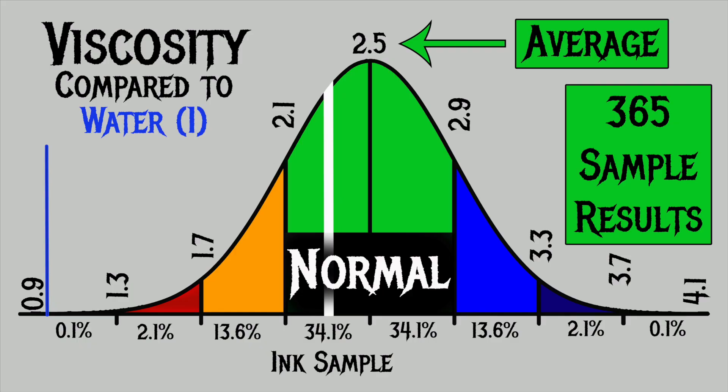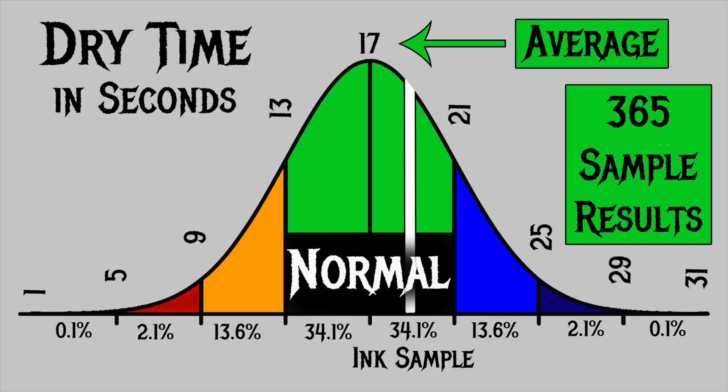For the inks I've tested, I found an average viscosity of 2.5, with the realm of normal being from 2.1 to 2.9. Robert Oster's Green Lime has a viscosity of 2.35, making it normal. To find my average dry times, I used the extra fine and medium nib writing samples done on Clairefontaine, Tomoe River, and Rhodia paper. For the inks I've tested, I found an average dry time of 17 seconds, with the realm of normal being from 13 to 21 seconds. Robert Oster's Green Lime has an average dry time of 19 seconds, making it normal. Just a normal ink — beautiful, but normal.